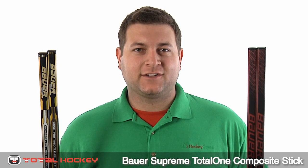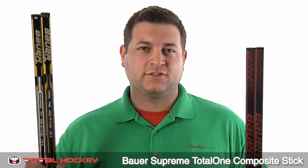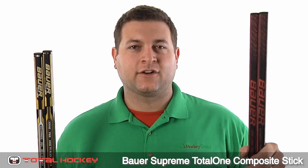What's up? I'm Nathan. I'm here to talk to you about the Bauer Supreme Total One Composite Stick. It comes in traditional grip and non-grip, and the new limited edition grip and non-grip.